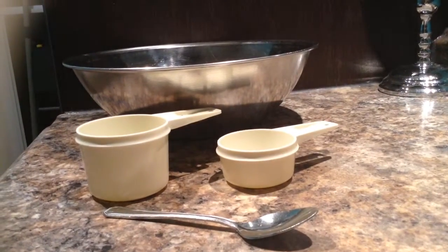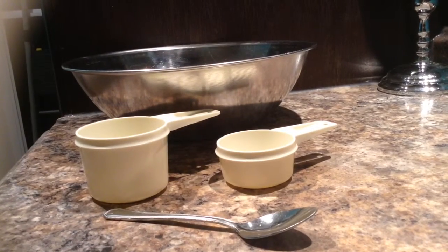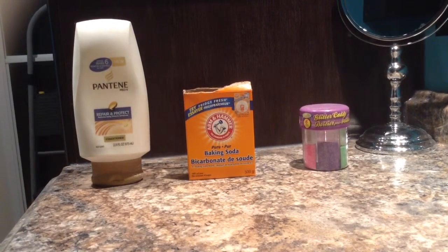So you will need one tablespoon, two measuring cups — one one-third and the other two-thirds — and a big bowl. White conditioner, any brands will do, baking soda, and glitter if you want.